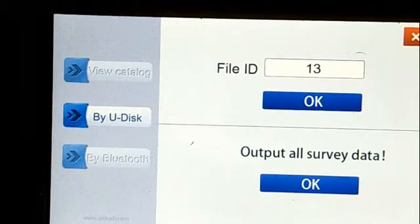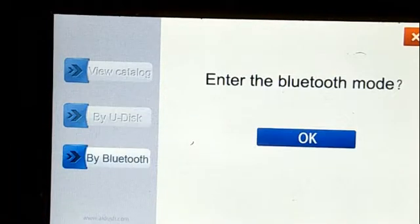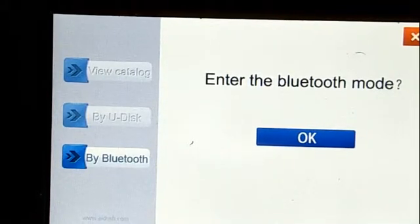About output, there are two methods to transmit the data. One is by disk — you can use the USB to connect with the computer, then transmit data. The other method is by Bluetooth. If you use this way, you should connect with your mobile phone, and your mobile phone needs to download our app to connect.